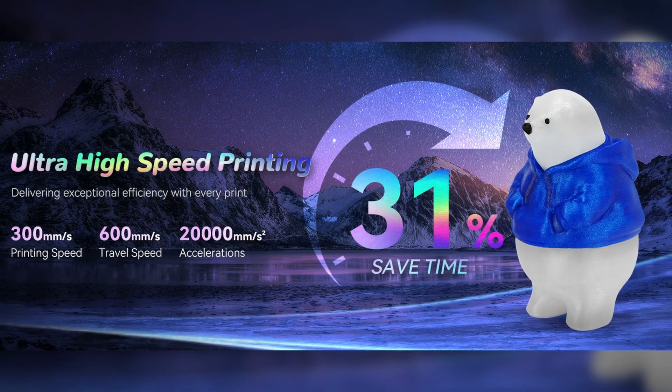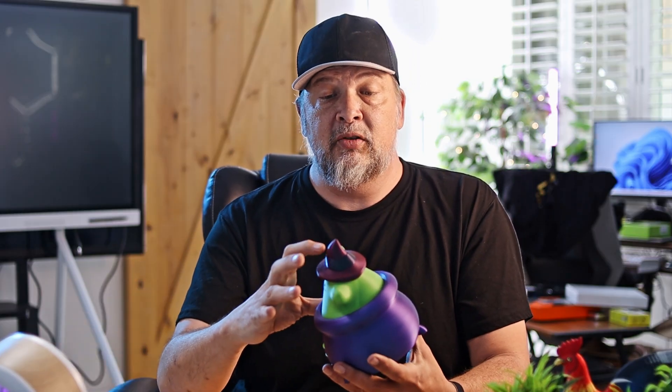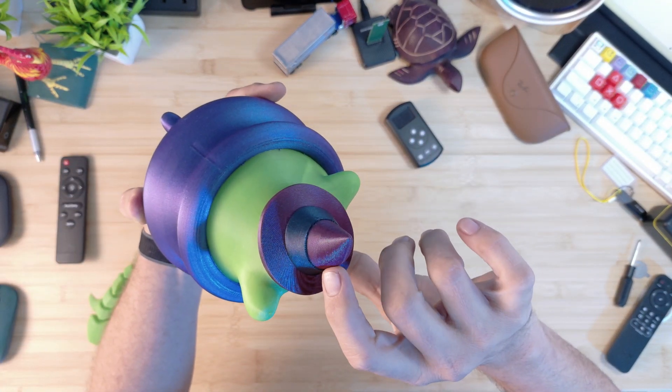This does have high-speed printing. It looks like it's about 20,000 millimeters per second squared max acceleration, and the standard print speed is up to 600 millimeters per second. You can switch it over to high speed on the fly — you can actually pause the printer and change filaments on the fly if you run out. It printed out just fine and I had no issues at all with the faster printing.